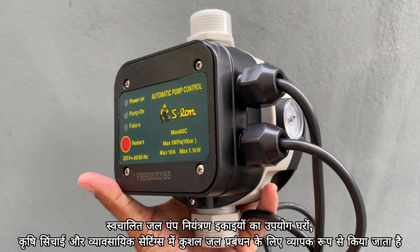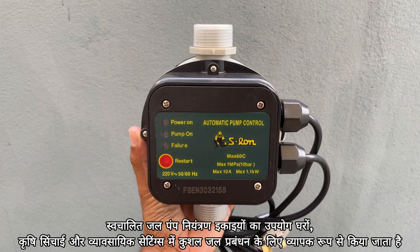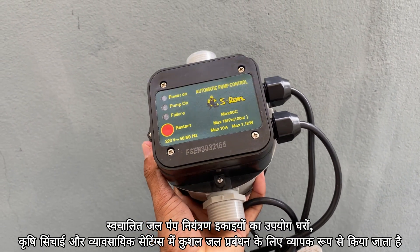Automatic water pump control units are widely used in homes, agriculture, irrigation, and commercial settings for efficient water management.